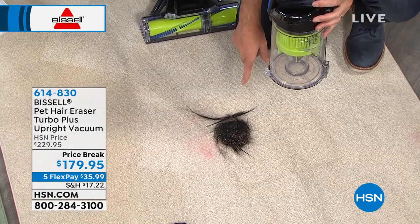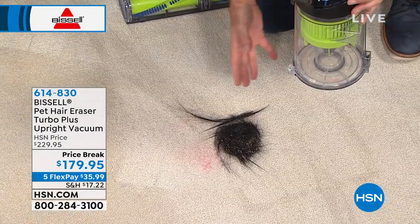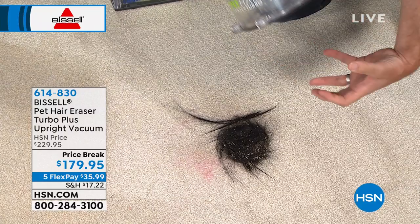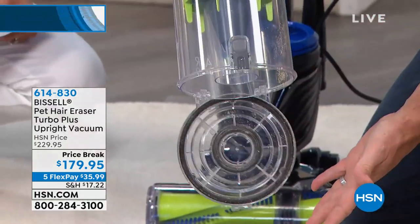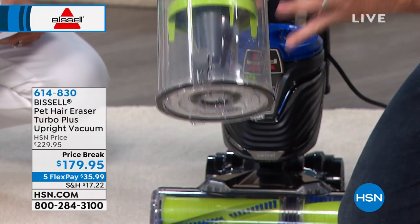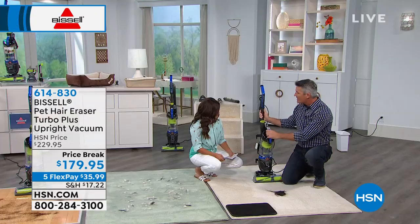When you see what just dumped out of there — it looks like a bird's nest, it's like a whole other animal. What it's doing is spooling up that pet hair, dirt, and debris. So when you empty this, it is super easy. You're not reaching your hand in there — that spooling action means when I hit the button and open it up, it just drops out. They're really going in depth with this technology to make vacuuming the easiest experience possible.